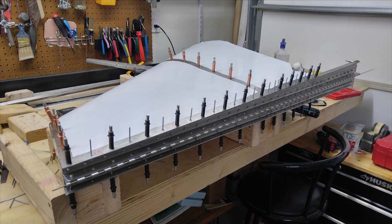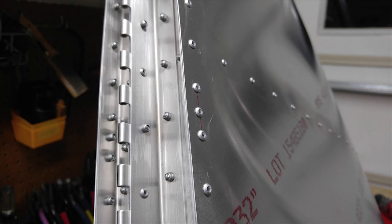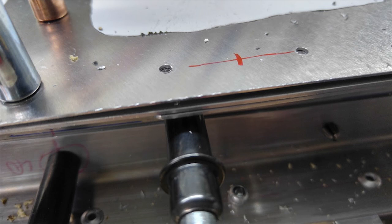A little warning when you're laying out your holes to drill: make sure you account for where the doublers start and stop so that you don't end up with edge distance issues, particularly when drilling the skin-to-spar line. I ended up with some holes too close to the end of the fin spar doubler and had to put in some in-between rivets. It happens, but we'd really rather not.